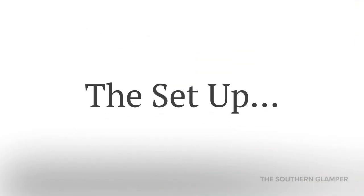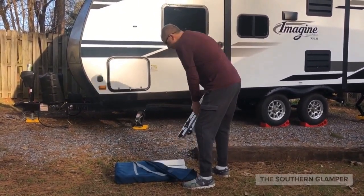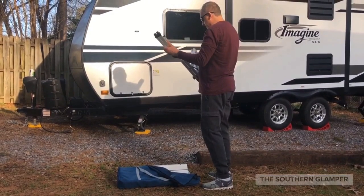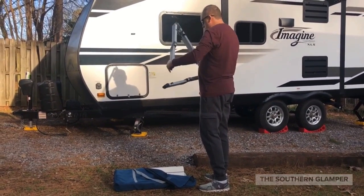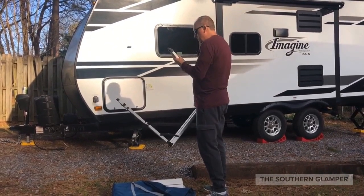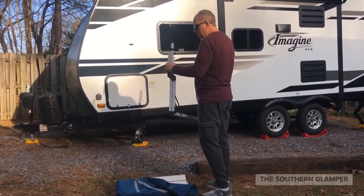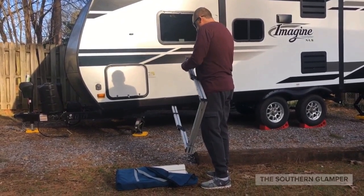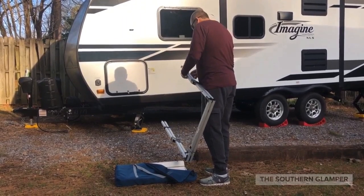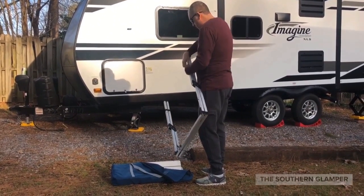This is the Rio Brands expandable table and Craig is going to show you how it sets up. It fits into a small carrying bag, and the steel legs come with it. The table itself will hold 60 pounds of weight, but the table only weighs 11 and a half pounds, which is great.